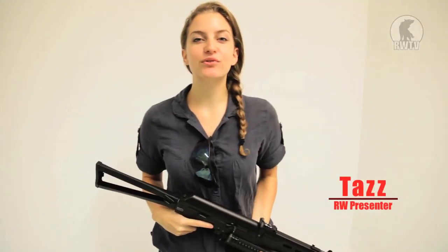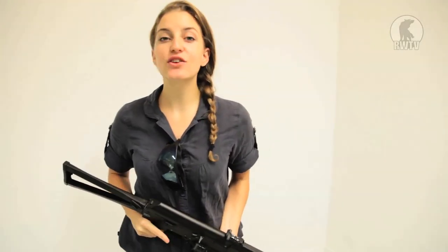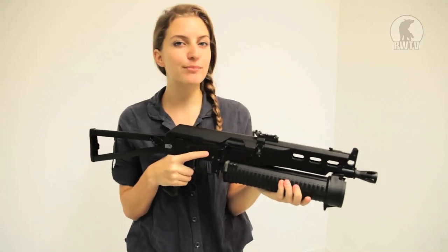Hey guys, welcome to another episode of RedWolf TV. Today I'm taking a look at the new offering from Silverback Airsoft, the PP19 Bison II.